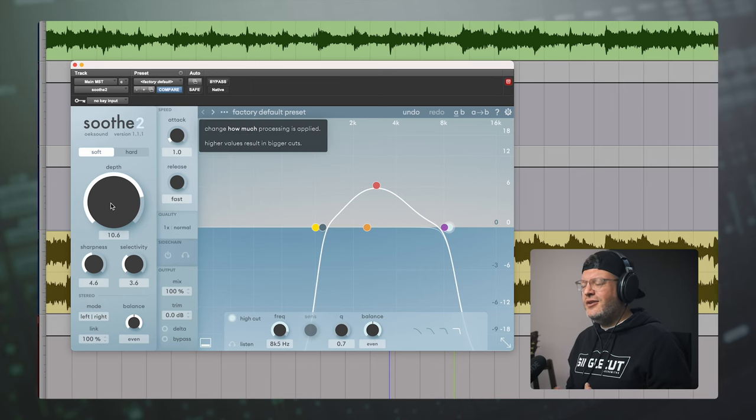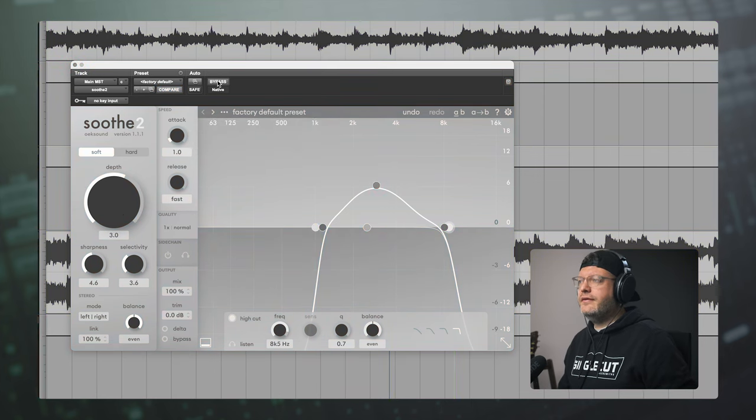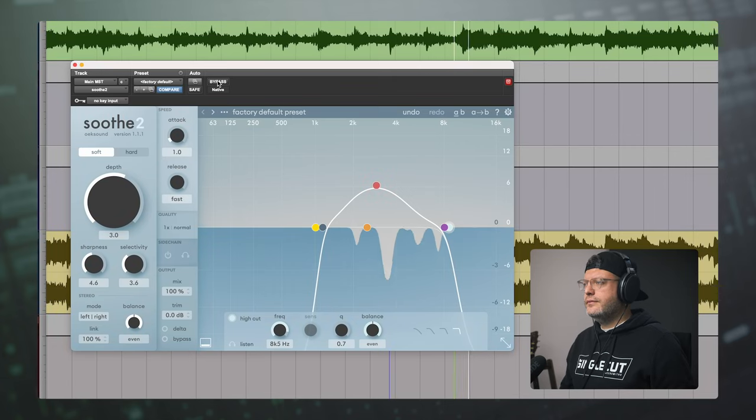Pushing the depth to 10, you can hear the artifacts — it's pulling out a lot in the vocal and making it sound really artificial. So I settled back here right around 3. What I love about this tool compared to the EQs is that it's dynamic — when those resonances aren't happening, it's not doing anything. It's just controlling them as needed in a way we would need to automate phrase by phrase if we didn't have something like this.